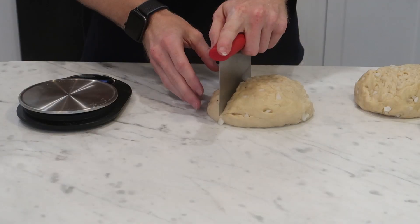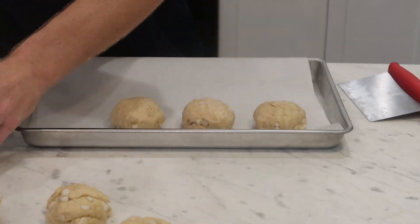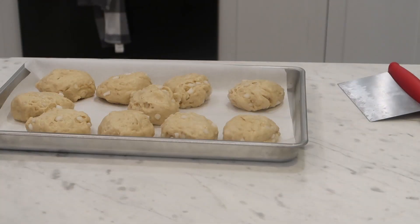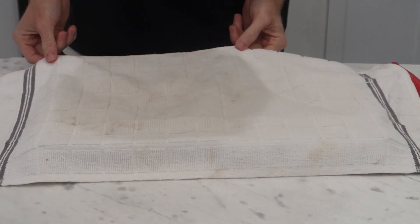At this point you can divide it up. Mine made about 10 waffles total and I used a scale for accuracy — each weighed about 115 grams. You should be able to get anywhere from 8 to 12 waffles. These will be smaller than your typical homestyle waffles, but they're much denser so they'll make up for it. Finally, just rest these under a towel for another 45 minutes or so to proof them one more time.